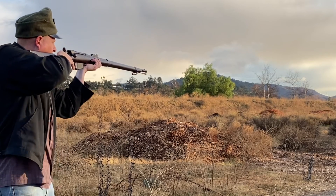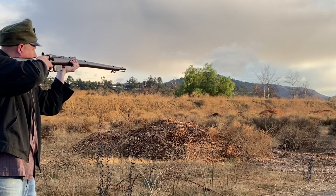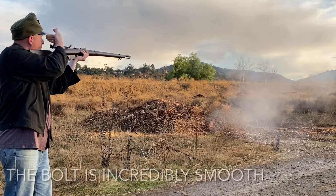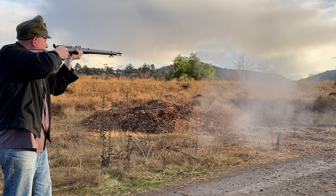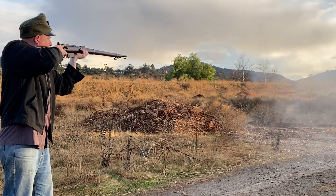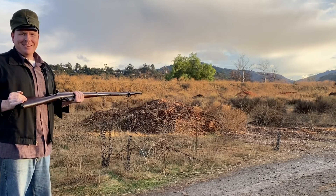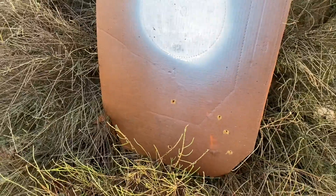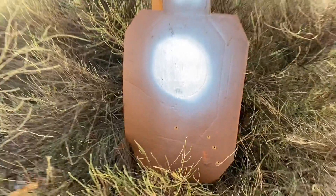I'm running out of light. I knocked the target down. Well, at least we know we're hitting, right? They're going a little low, but hey, for a 1885 black powder rifle, offhand in the rain, not bad.